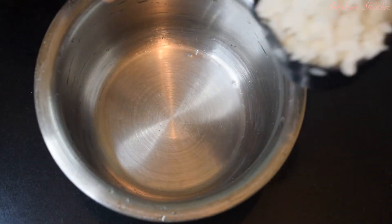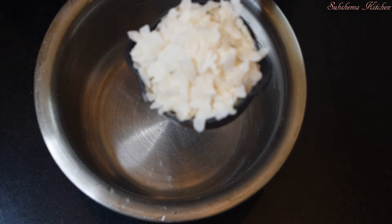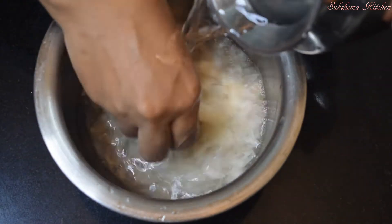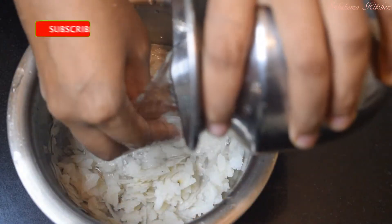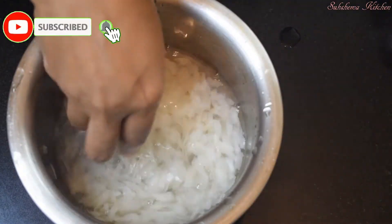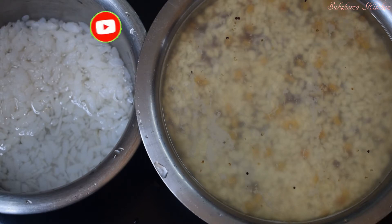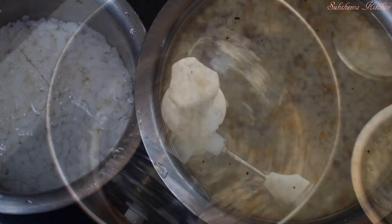If you need to cook the rice, we will take the rice for 10 minutes. You need to cook the rice for 10 minutes.